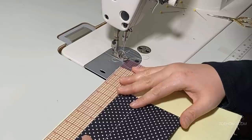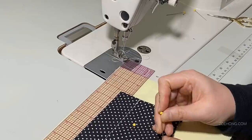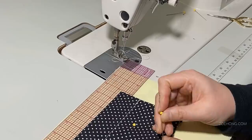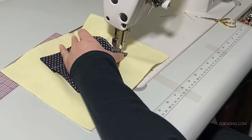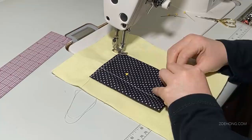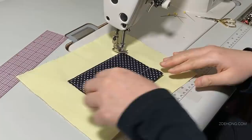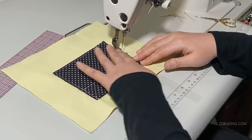Pin your pocket onto the big piece of fused cotton — that big piece will be the back of the mask, the layer closest to your face. Place your pocket an inch and a quarter from the top edge and center it widthwise. Pin it securely and stitch it down, always back-tacking every seam. When you lift the foot to turn the corner, make sure your needle is down and in the fabric so you don't lose your place.